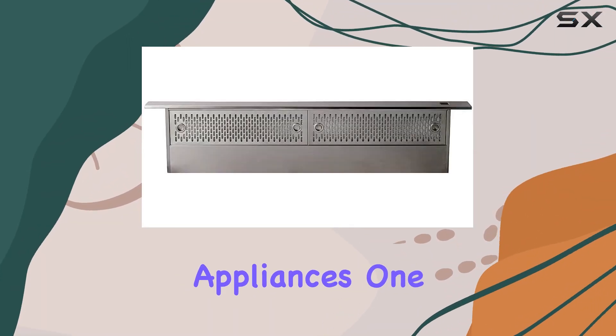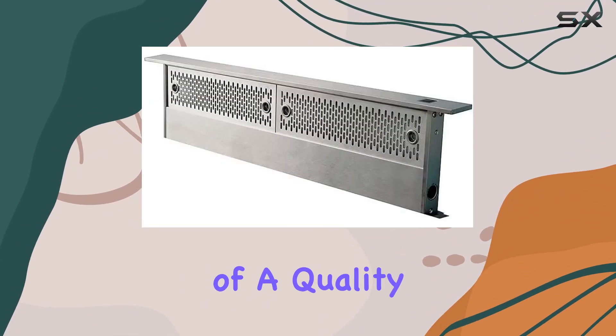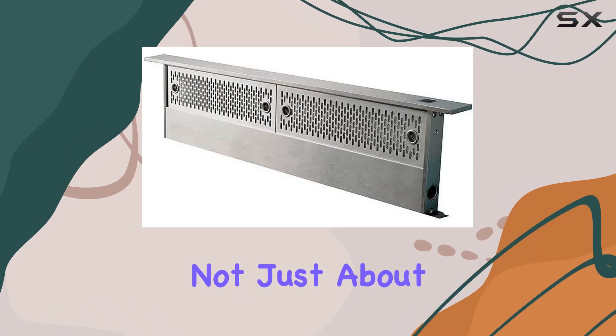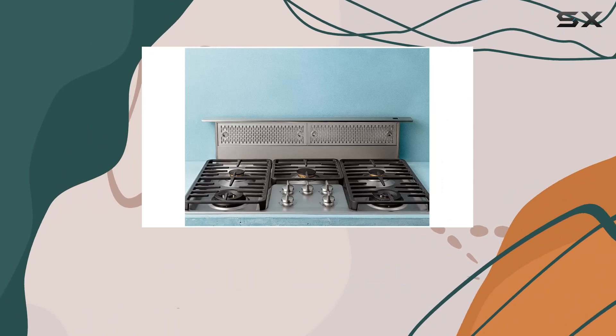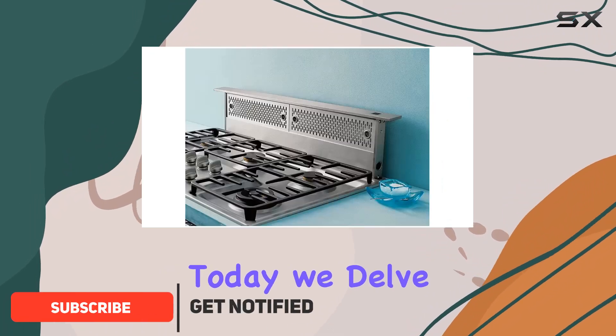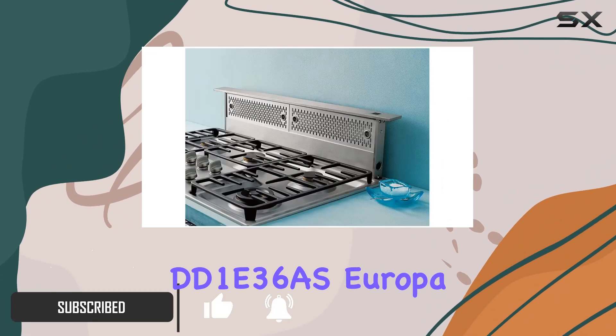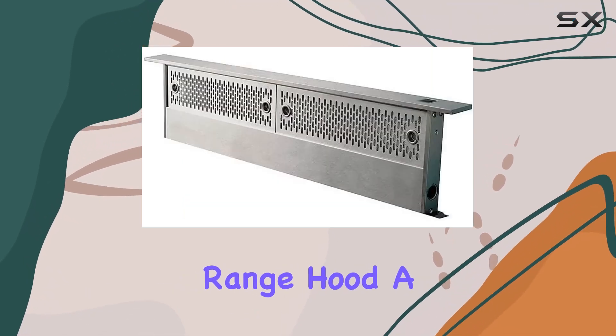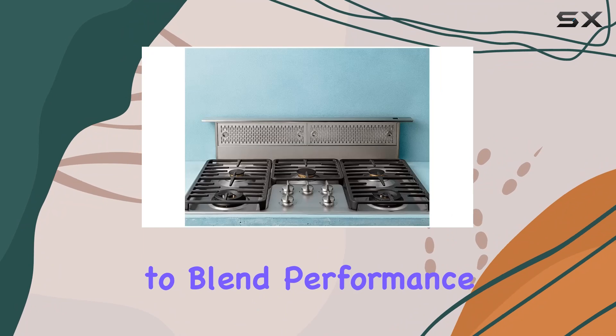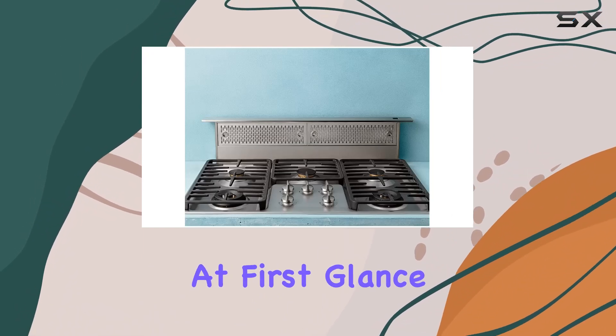Exploring the world of kitchen appliances, one cannot overlook the importance of a quality range hood. It's not just about removing smoke and odors — it's about maintaining a pleasant cooking environment. Today, we delve into the Zephyr DD1E36 Europa 36-inch stainless steel downdraft range hood, a model that promises to blend performance with sleek design.